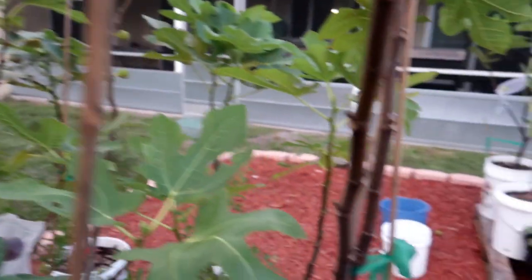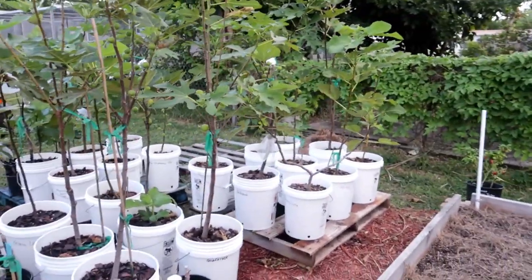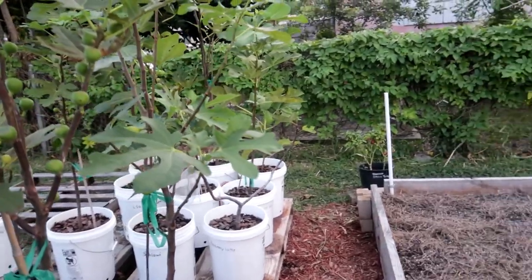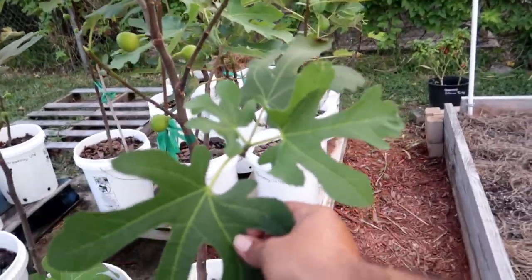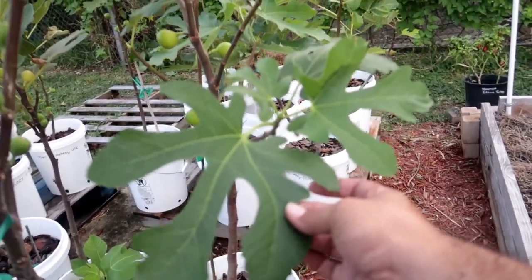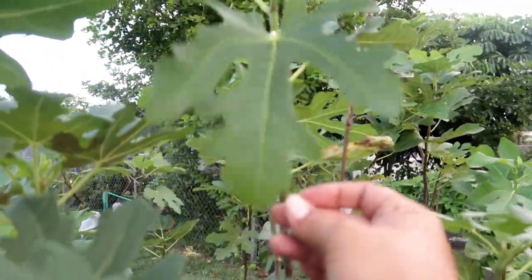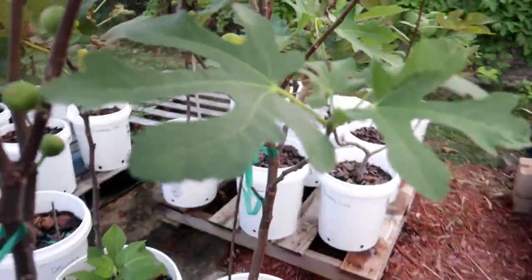All right, so since we're doing the review over here because Jennifer is very impatient, I'm going to show you guys the leaves for Godfather. The leaves look like this — beautiful leaves, I've gotten super huge leaves. You guys see those leaves? They're pretty nice looking, very healthy.